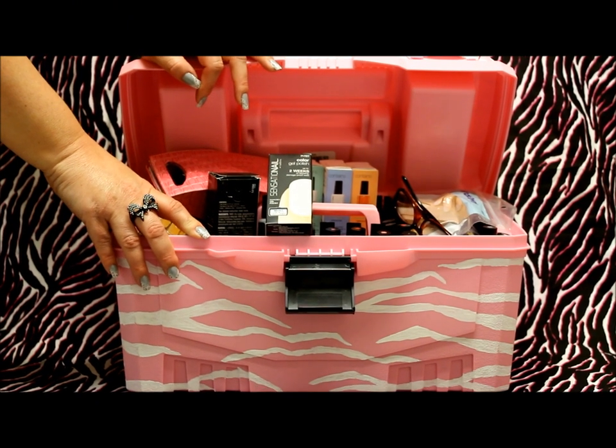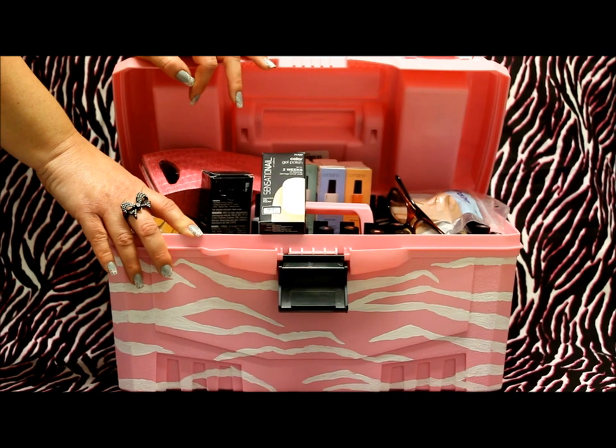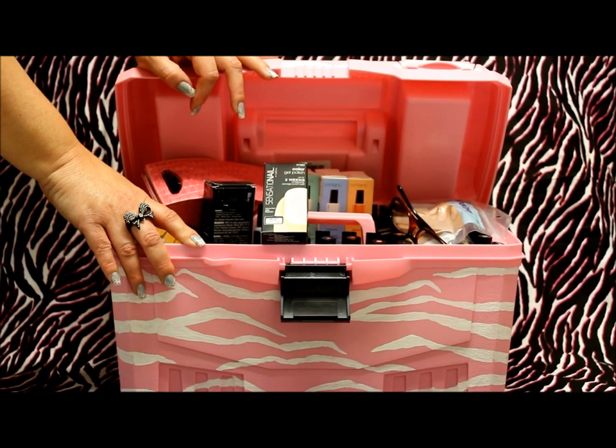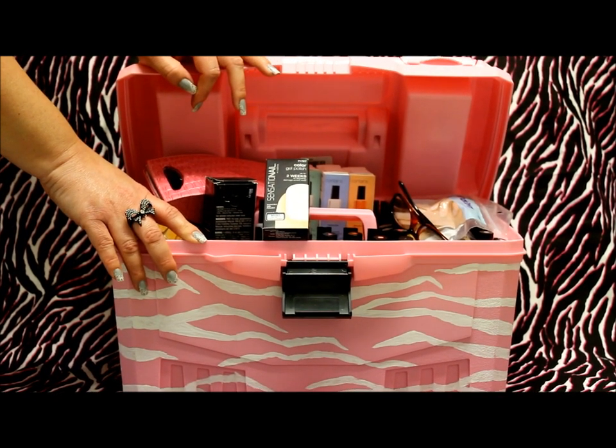Hey everybody and welcome back. Today I wanted to take just a few minutes to show you how I store and organize my Sensationelle gel polishes and offer you a few organizational tips that may help you with storing your gel polishes as well.